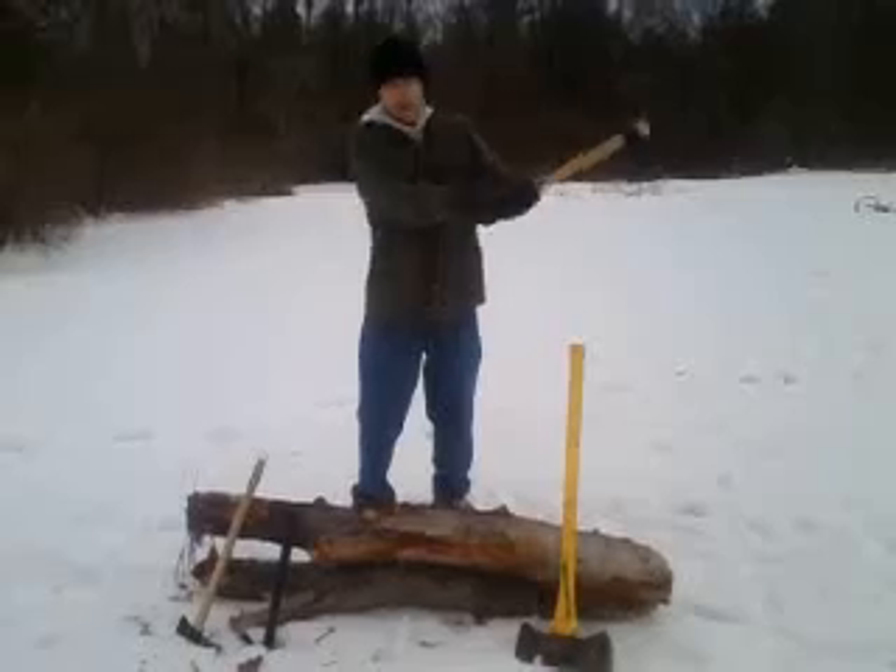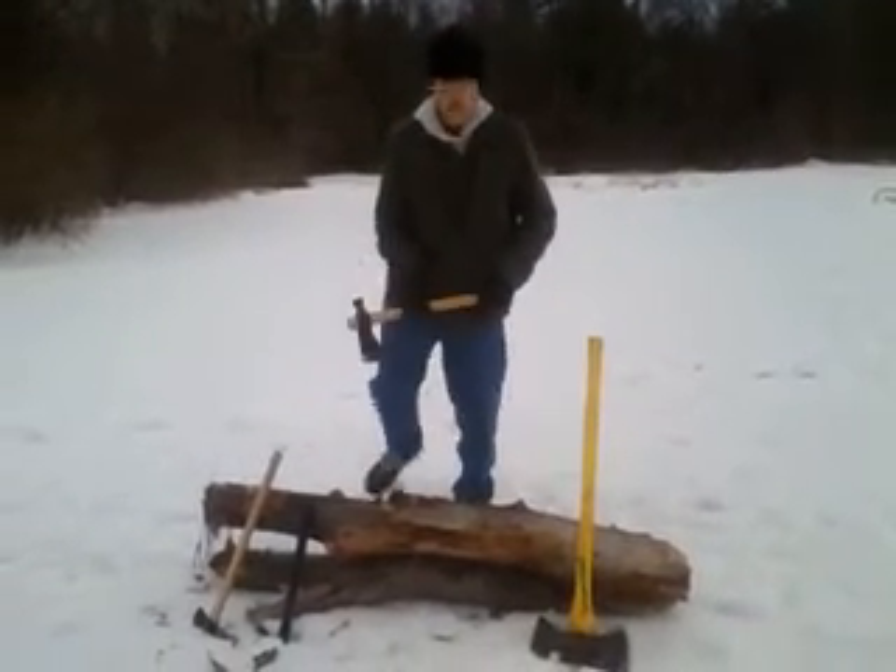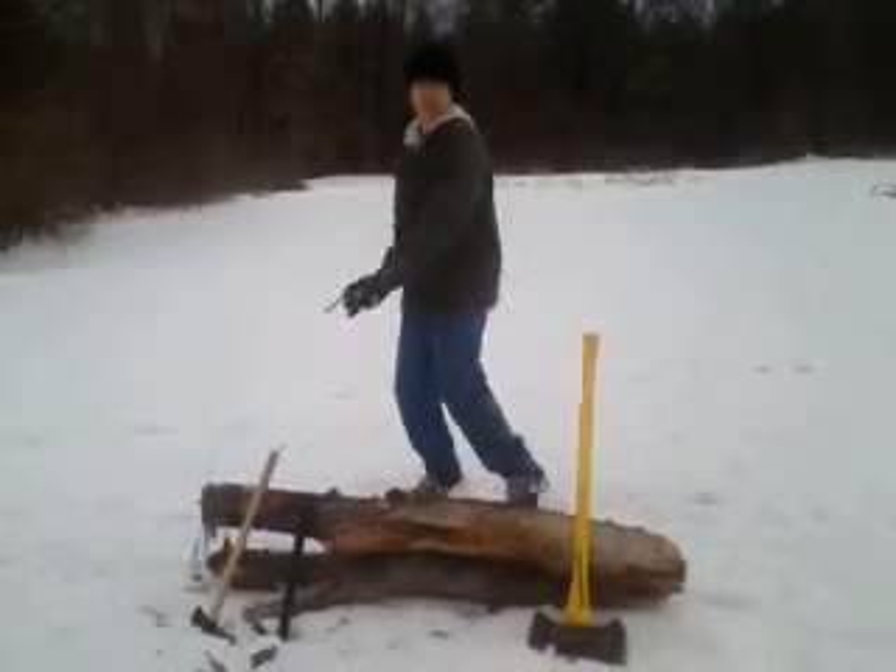The Rifleman's Hawk gives you the same reach as the Trailhawk, but for me it requires two hands. It bites just as deep as the Trailhawk.